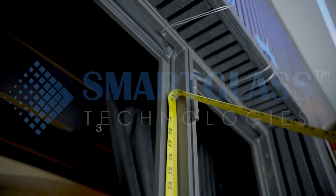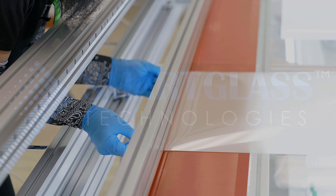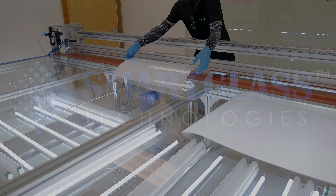Next, the installers will take precise measurements of your windows to ensure a perfect fit. It's important to note that the film is almost impossible to trim on the job site.